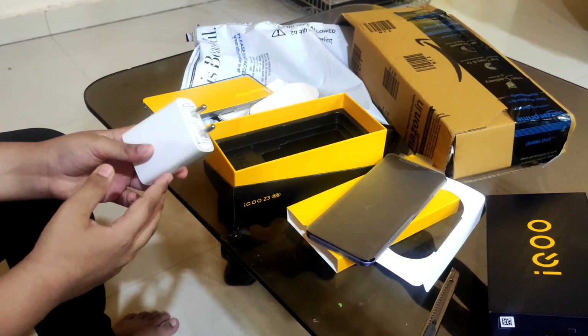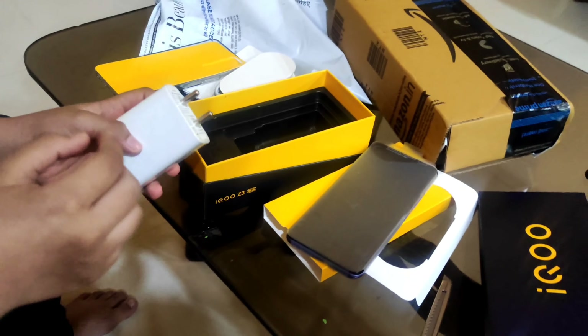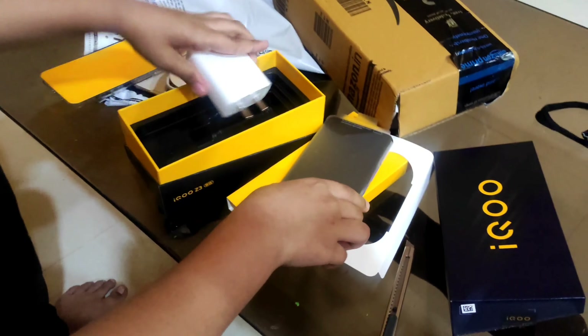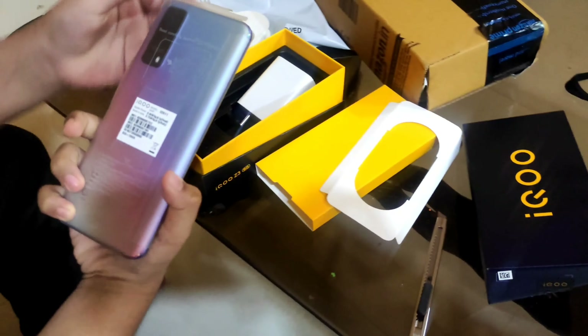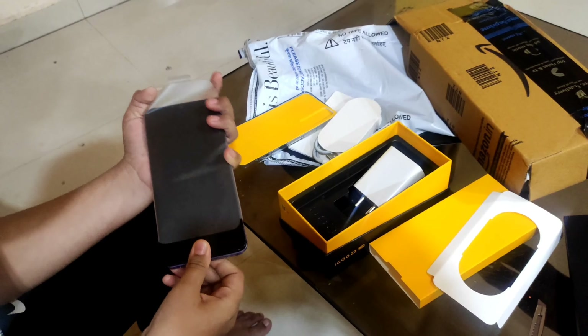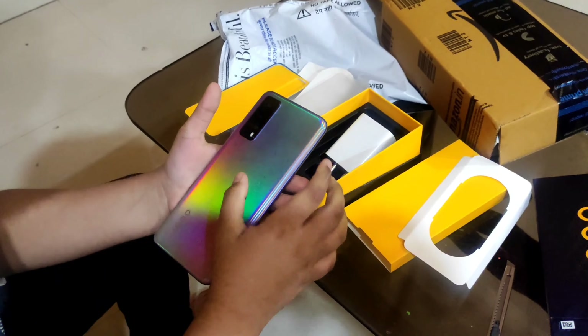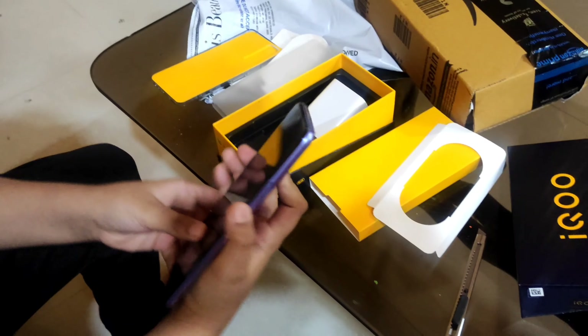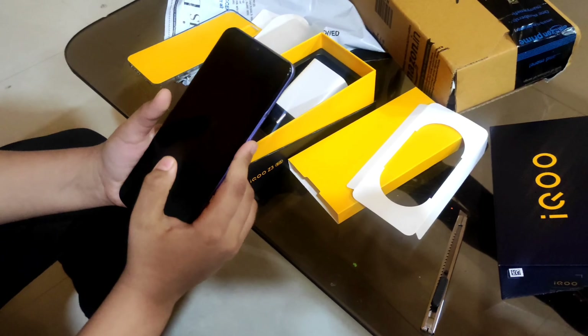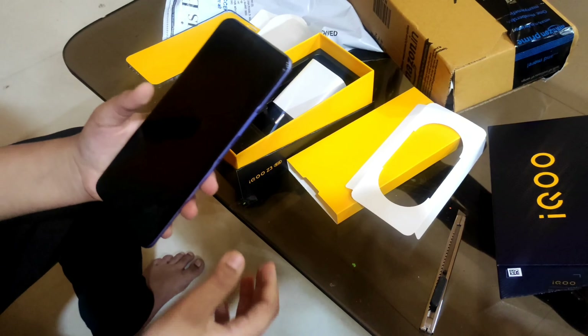I have ordered this and it has been shipped in two days. The product and color I ordered arrived with very good packing. I will install and use it. Thanks to Amazon.